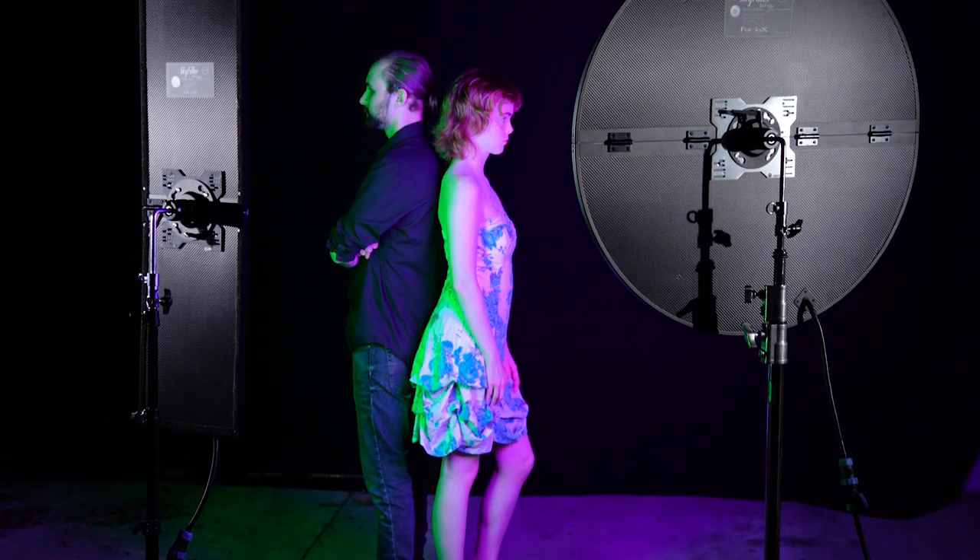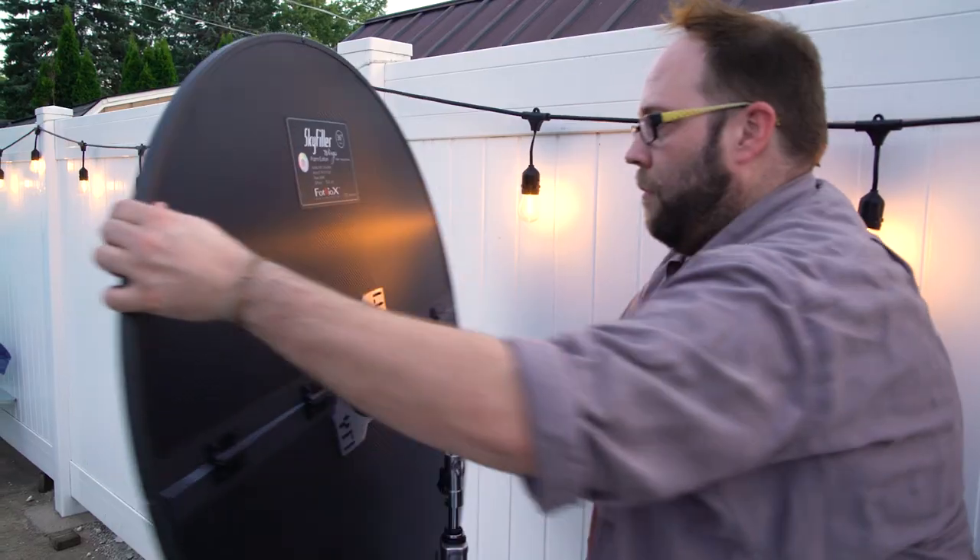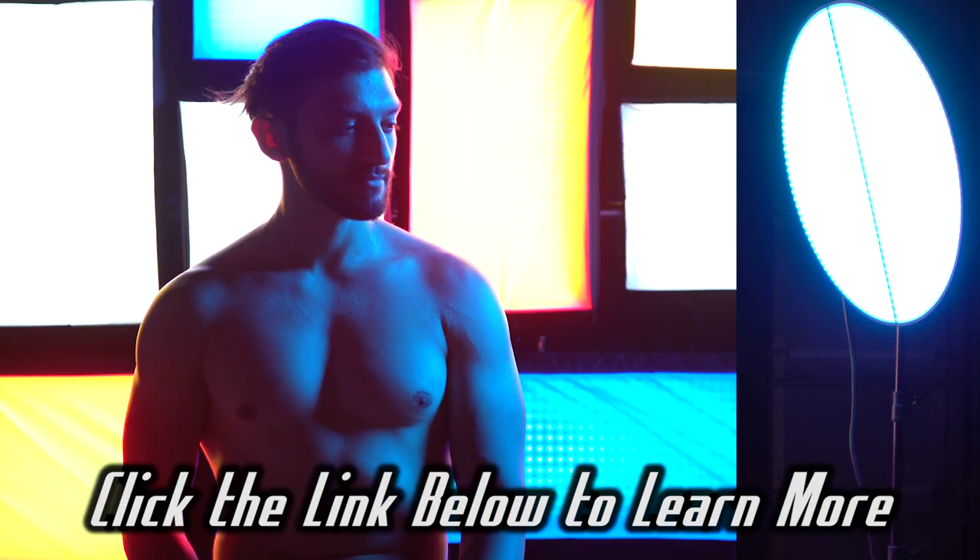Skyfiller Wings are incredibly useful lights for any filmmaker or photographer looking for power, control, and portability. Click the link below to learn more or get your Skyfiller Wing today.